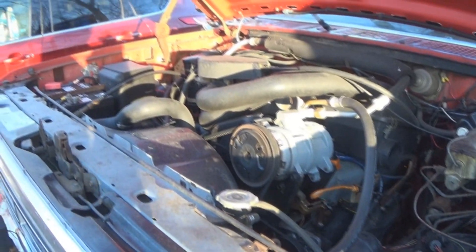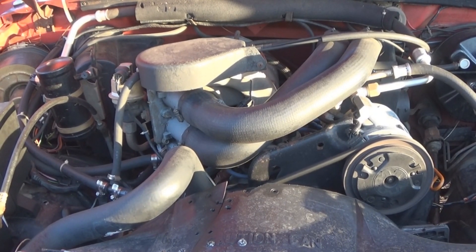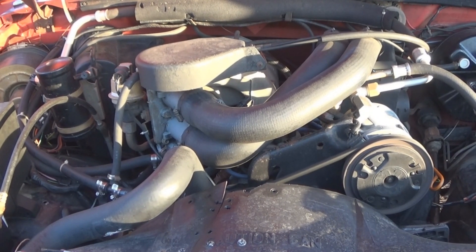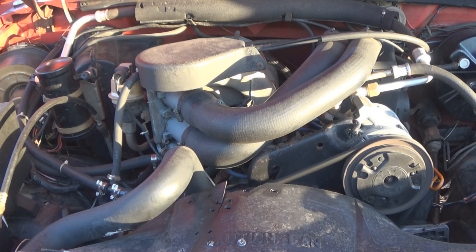So let's go ahead and start it up. Contact! It's on fast idle right now. As soon as it kicks off idle, you'll hear the cam more distinctly.